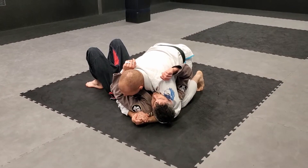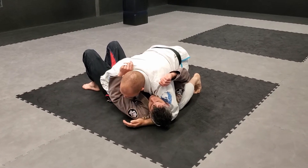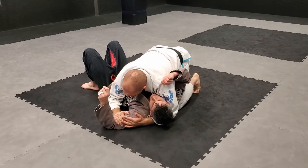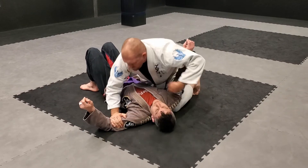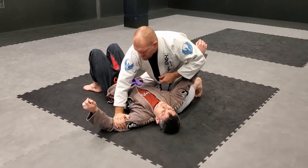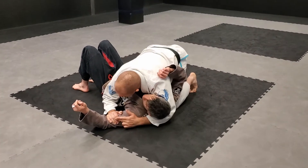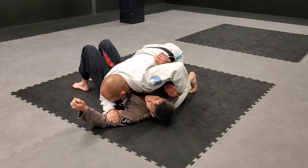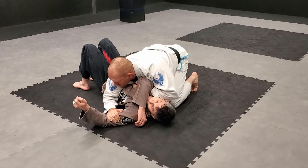First thing I would like to do is make sure that he can't roll toward me effectively, so I'm going to attack the lever that's easiest to get to for now. It's going to make it more difficult for him to turn toward me. This control of this lever makes turning toward me more difficult. The reason I'm controlling this lever is because I'm going to change my access to it — coming around behind this arm.